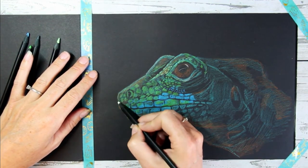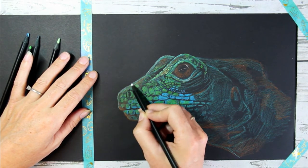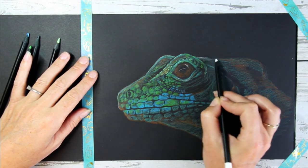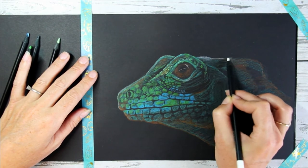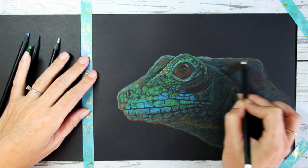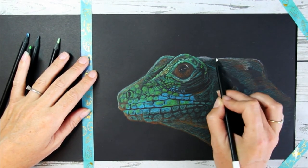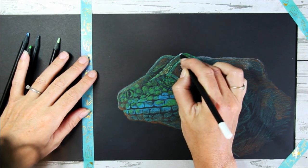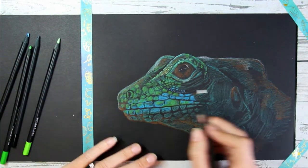The lizard's face is slowly coming together. You need to do a lot of work on the eye still — the eye is a proper eye-catcher in this drawing. I feel like once you finish the eye, suddenly everything comes together. I'm using some of my white pencil to add some highlights on that comb shape, on the nose bridge, and the area over the eyes.